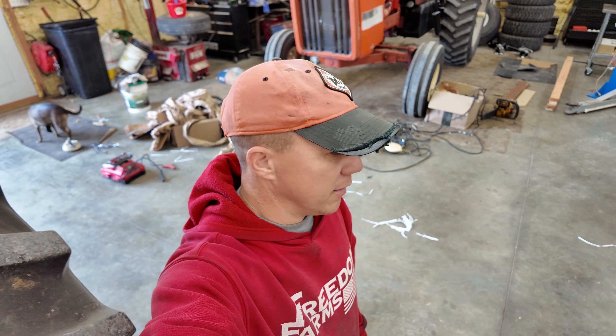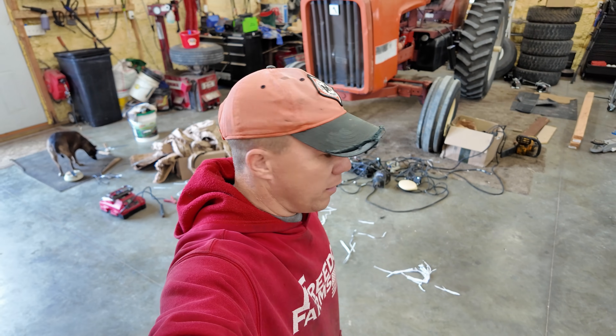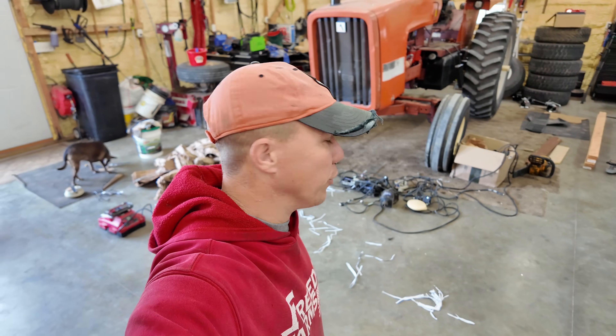We're upgrading auto steer one more time, but this will probably be the last time. Long story short, all this stuff scattered out behind me on the ground — we bought it from a gentleman we met at the Nebraska Husker Harvest Days. He told me what he had and mailed it all to me, and I got a really good deal.